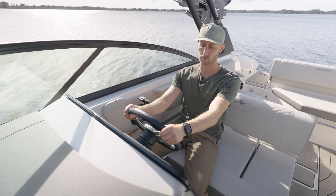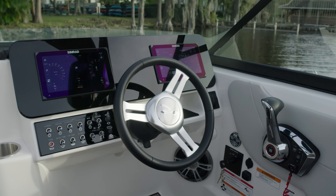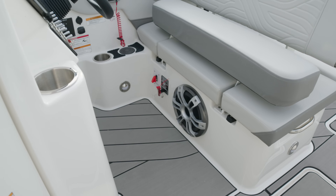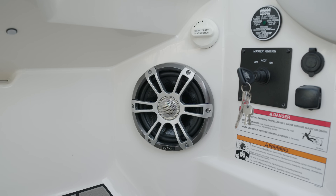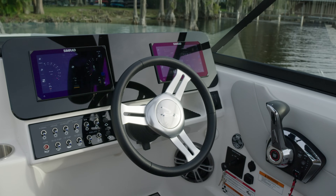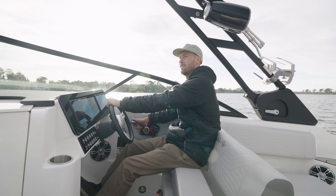We have the steering wheel, which is covered in leather — it feels nice and solid, giving you good control of the boat. This boat comes with the audio package, which means you'll have a subwoofer right underneath your seats — you'll be feeling that all day. There's also another Fusion speaker right by your knees for great audio. In between the switches behind the steering wheel, there's a little traction pad spot to rest your phone — a nice additional storage location.